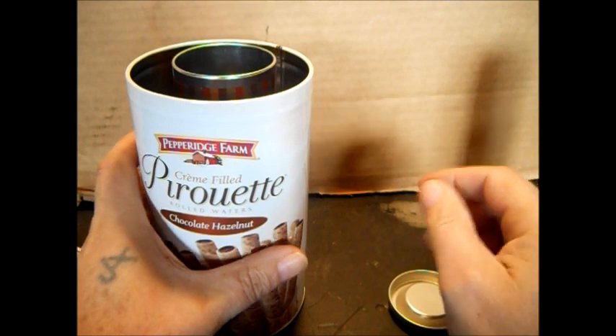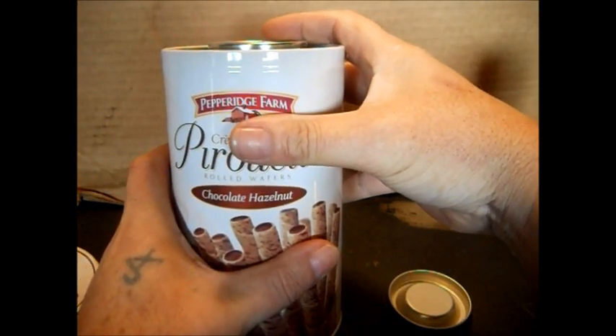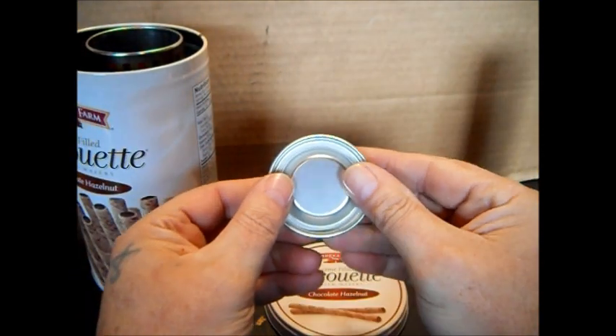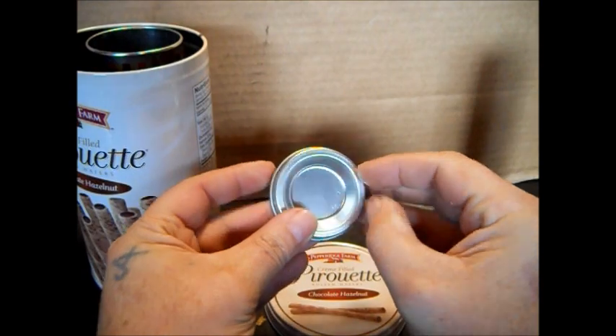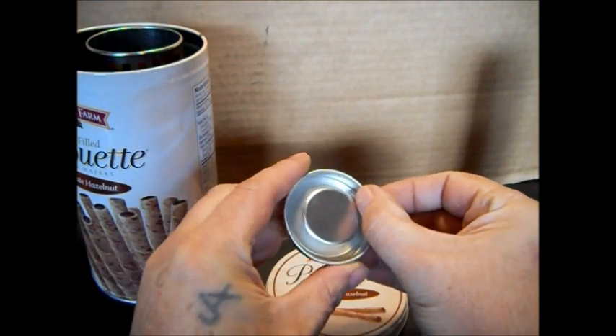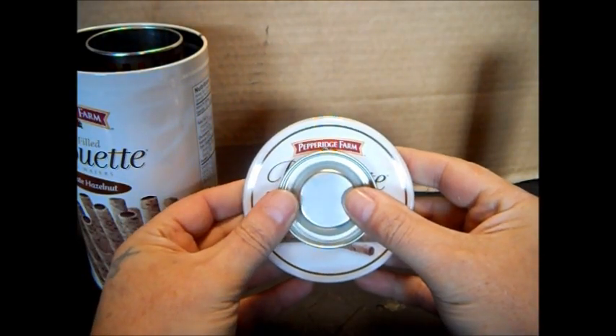The rocket stove has your pipe going up in the center. If you look, it's a little bit taller. What we're going to do is we're going to cut the lid out here and leave this ridge. So when we make a hole through here, it will fit through that hole nice and clean.